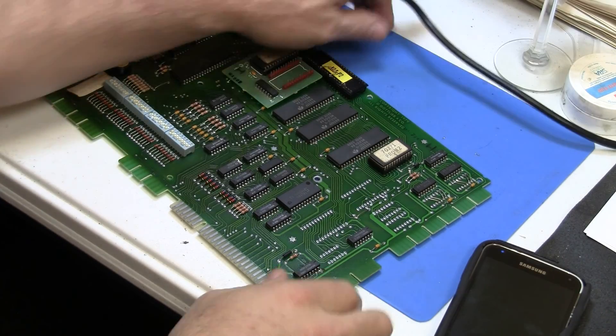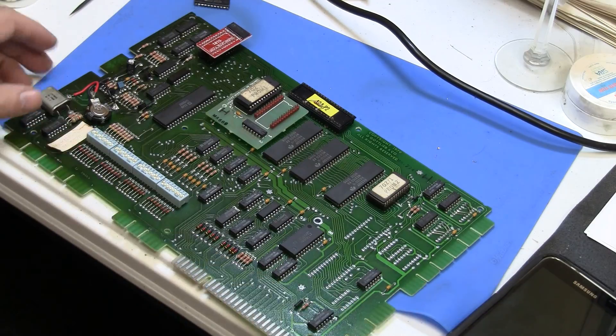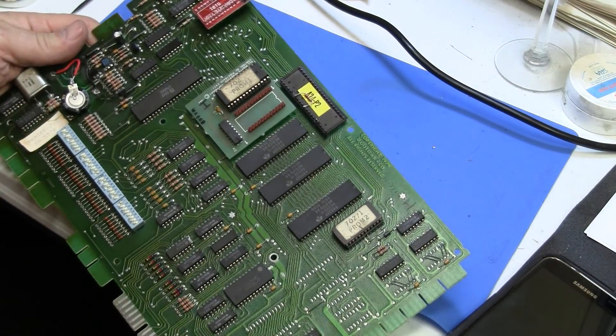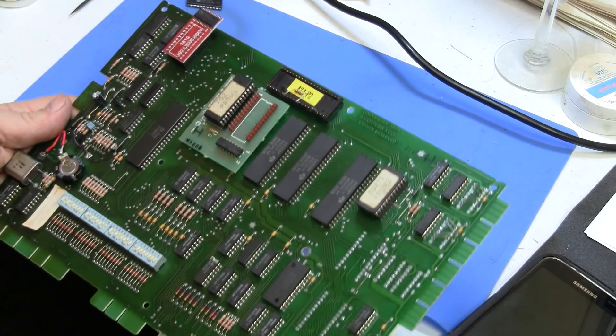Greetings and welcome to Pinball Help! Mike here, and work continues on this Gottlieb System 80 MPU board. I've decided that rather than just settle for the memory cap, I'm going to put non-volatile RAM on here so the memory cap and the battery will no longer be needed.